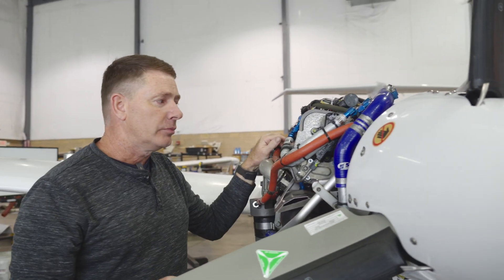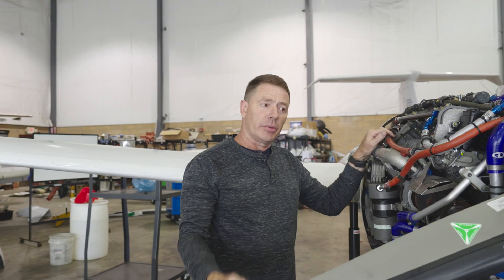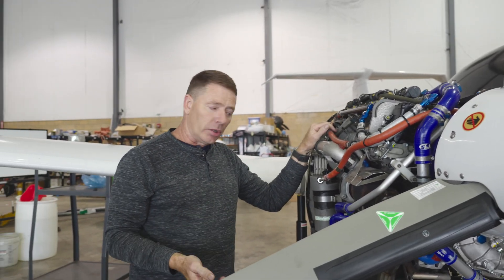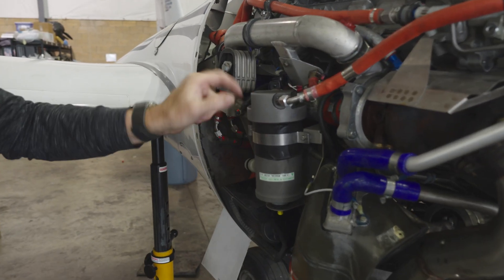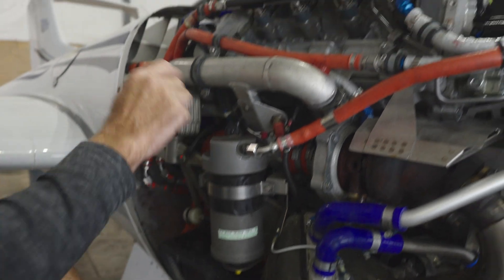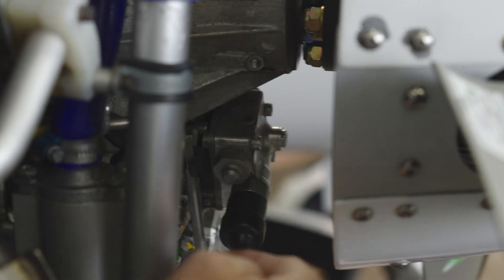If we're flying along and the engine stops working, the propeller loses oil pressure and goes into feather — which is a great thing for a twin-engine airplane. We then need to restart or attempt to restart it. We have an unfeathering accumulator that stores gearbox and propeller oil in the top and nitrogen with a piston in the bottom. We turn on the FADEC ECU master, which sends oil up the line into the CSU constant speed unit and unfeathers the propeller.